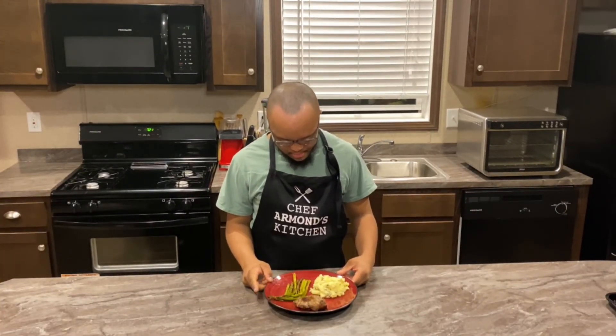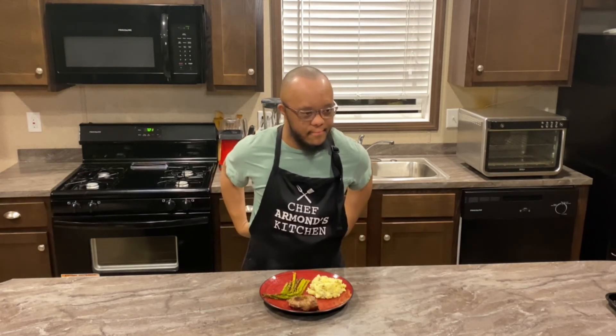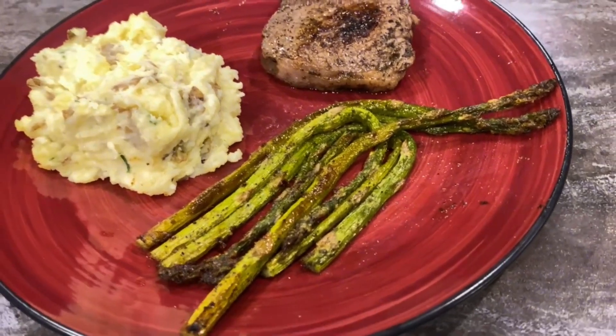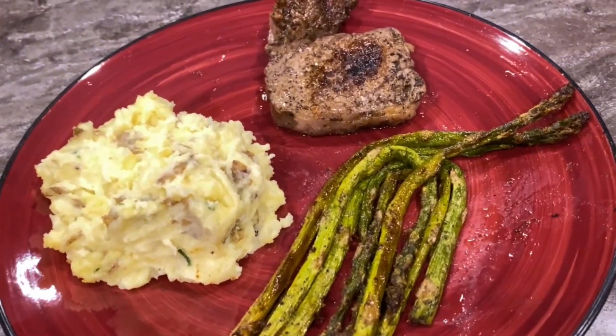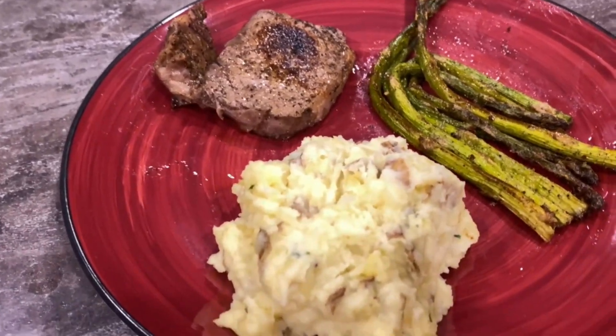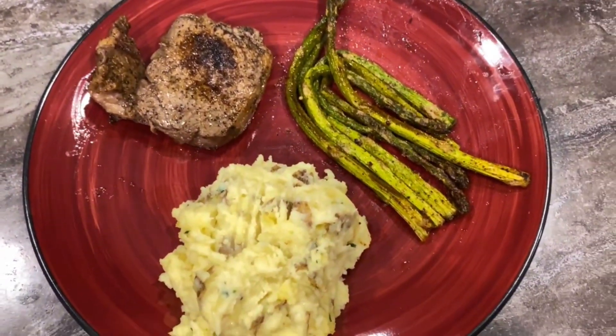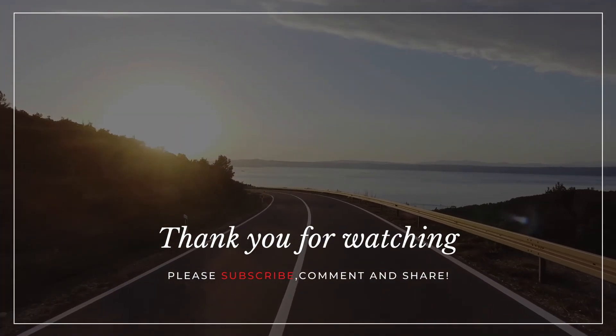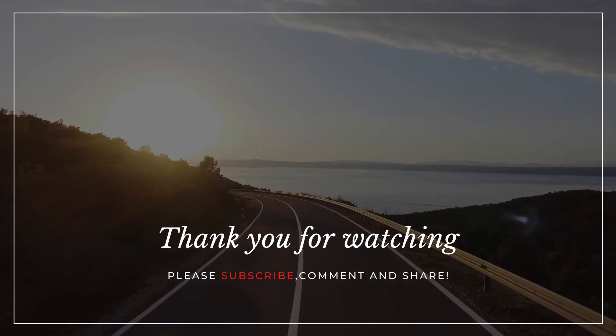Welcome back. And this is the mashed potatoes, asparagus, and steak that Chef Armand has prepared for dinner tonight. Thank you for watching. Please like, subscribe, and comment. Have a good night. Thank you.